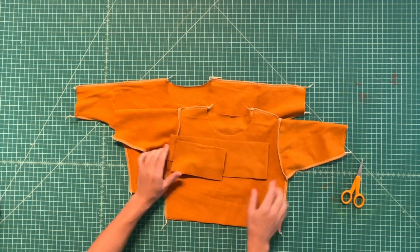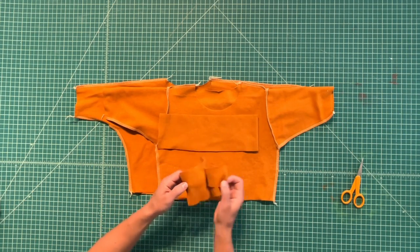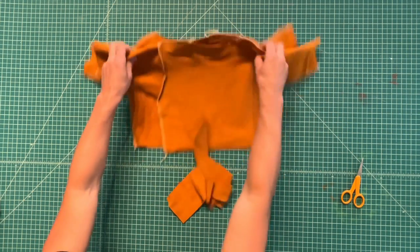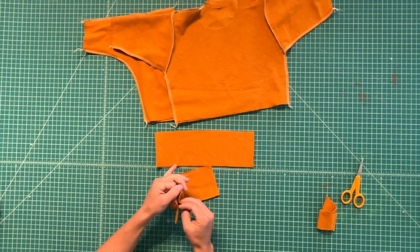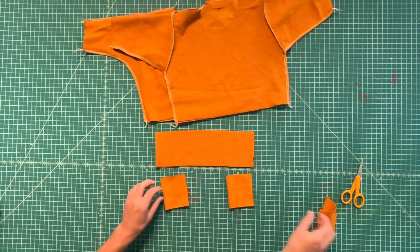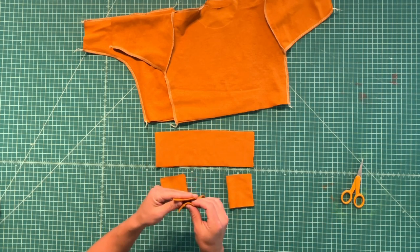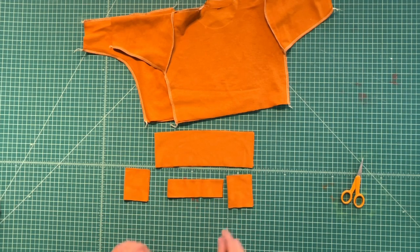We'll finish both versions the same by placing the waistband, the cuffs, and the neckband. Take your bands and fold them all in half, then serge all of the ends closed.